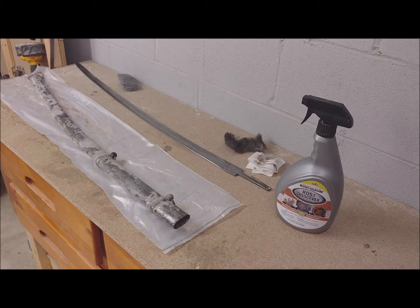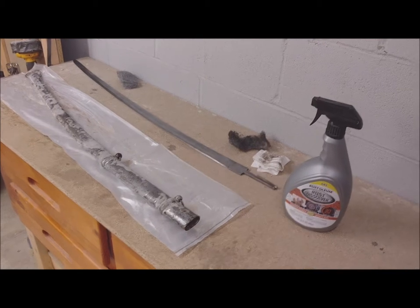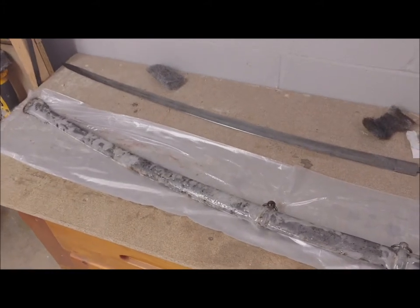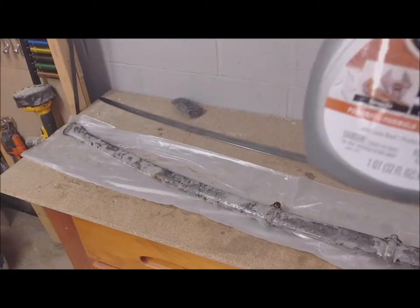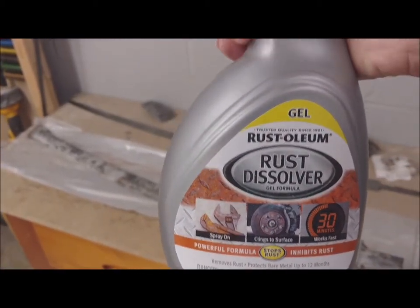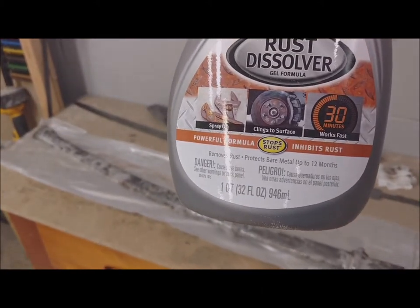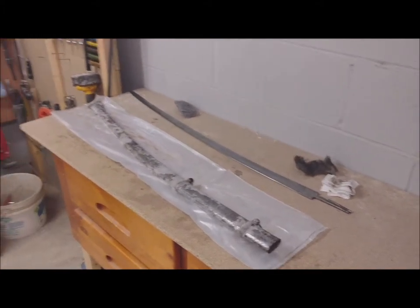Now in part 2 I'll try to remove the rust from the sabre holder. There is the sabre holder and I already applied rust dissolver with a sprayer. It says 30 minutes, so I'll keep it a little bit longer.